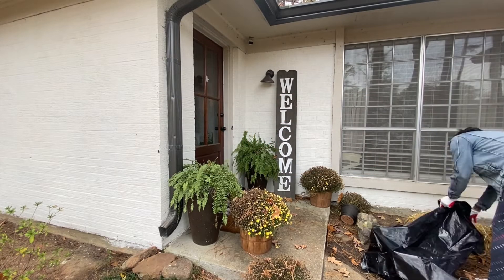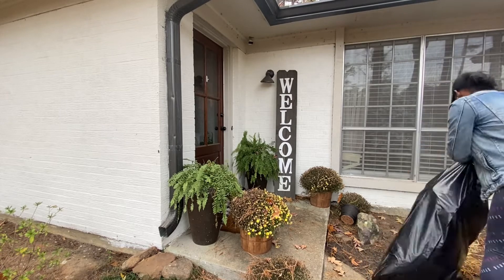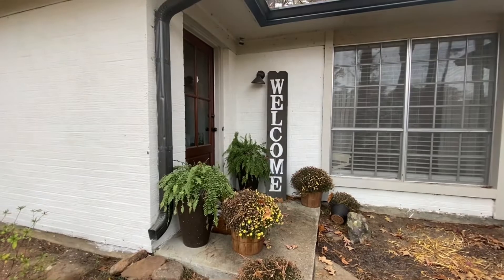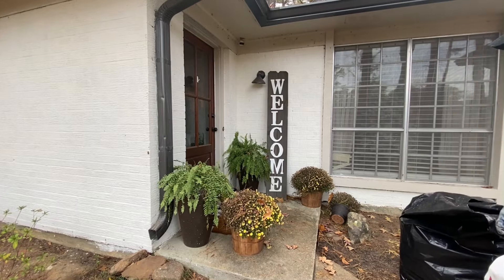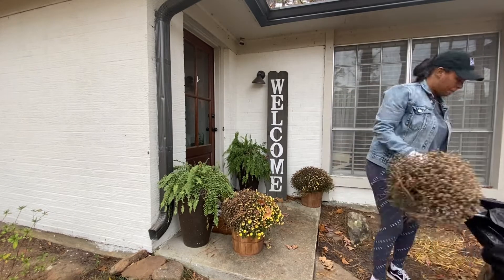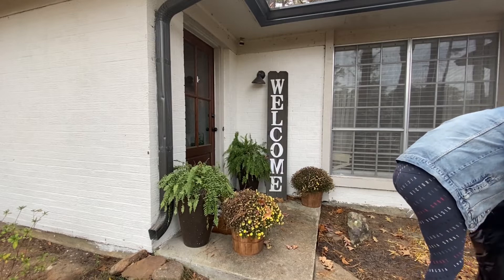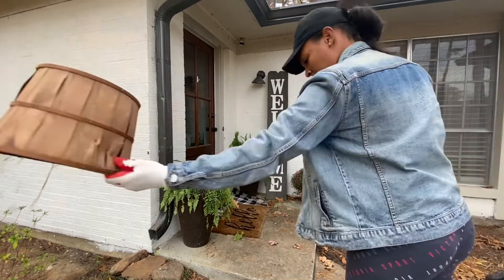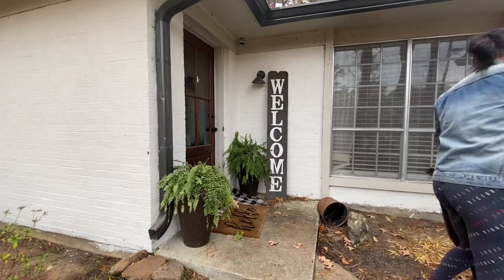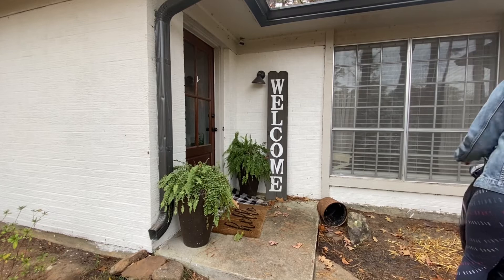Hey you guys, welcome back to my channel! Today we're going to be decorating the front porch for Christmas. I'm so excited to get these dead moms off my front porch and refresh it. You'll see me clear everything out and get ready to start decorating. I've been collecting my stuff over the last couple of weeks and I'm ready to see it all come together, so stay tuned to the end for the final front porch reveal.